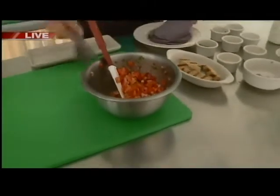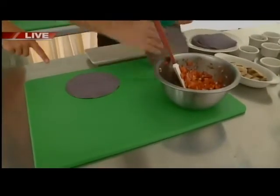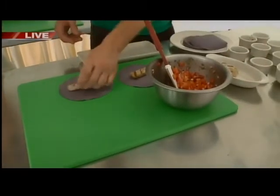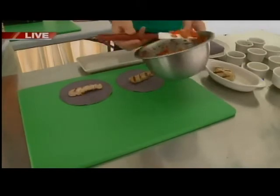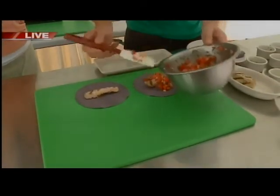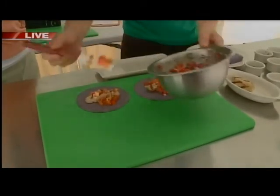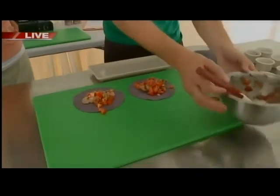Get a couple of these down. And so, these are the blue corn tortillas. How differently would they taste from a regular tortilla? Not very different — it's just the color and a little bit of the texture. That color is beautiful. I love tomatoes in particular, but anything fresh strikes me.